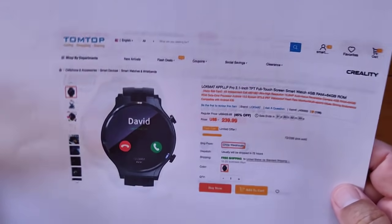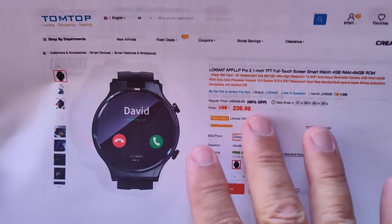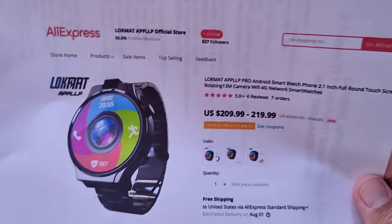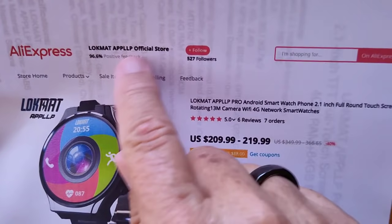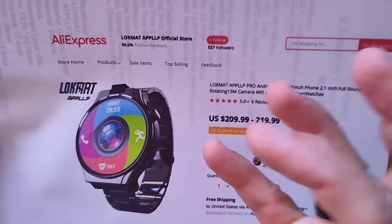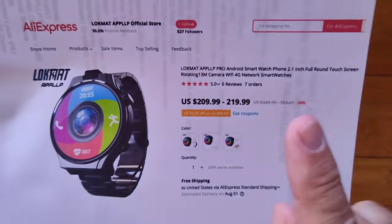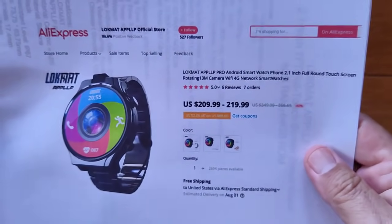First I've got to tell you where you can get it. We've got a couple of wonderful sources for you. It's being sold through TomTop, and the price is kind of high, but I'm going to have a coupon discount for you. It's the LockMAT APP LLP Pro, so check the show notes for the link from TomTop. There's also an AliExpress special LockMAT APP LLP store — that's the branding for the high-end Android watches. They also have a LockMAT store for other watches besides Android, but it's the APP LLP official store that you want. They've got a range depending on the band, and I will have coupons for you for this as well.